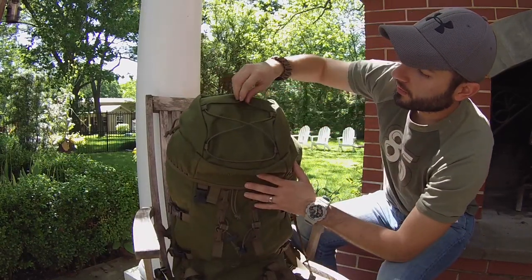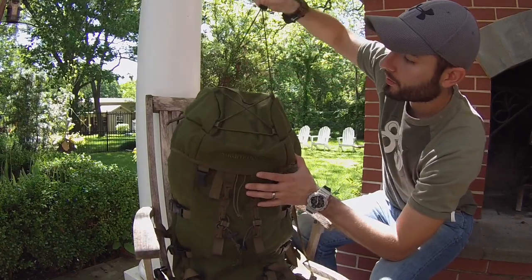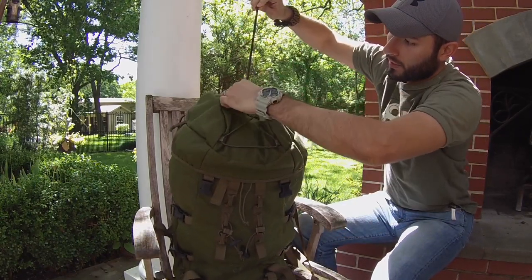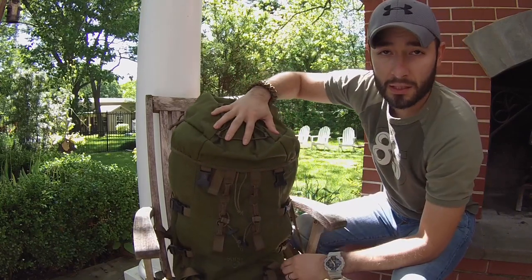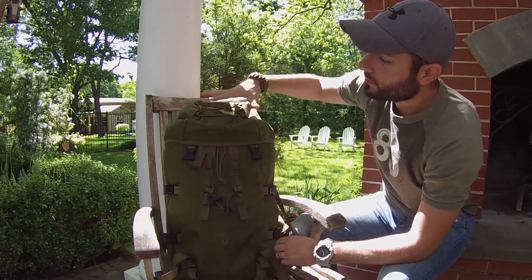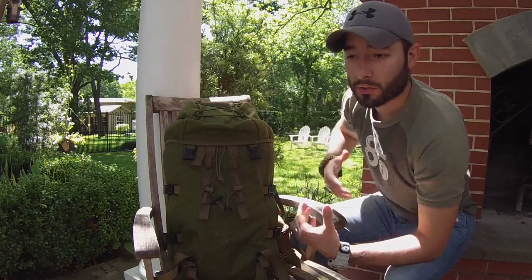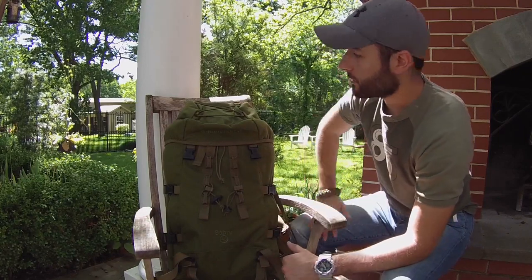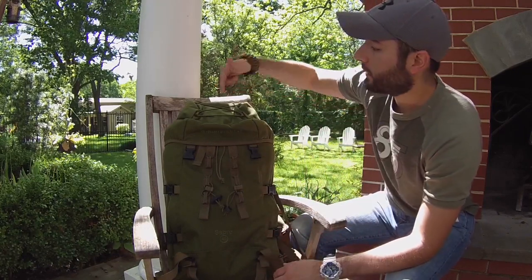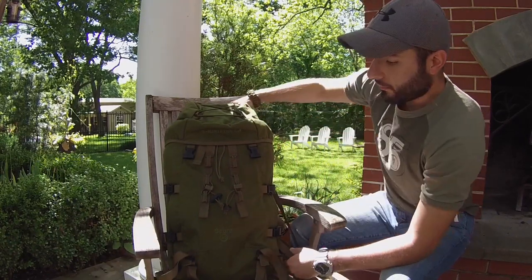On the top of the bag, or the hood, there's a cinching system — an elastic cord you pull tight so whatever you put there is held securely. I usually carry an extra sweater or outer insulation layer up here. If I'm getting too hot on the trail, I take it off, strap it here, and it's definitely not going anywhere.